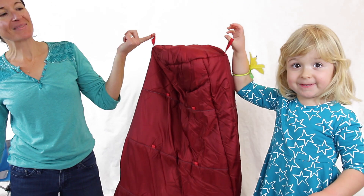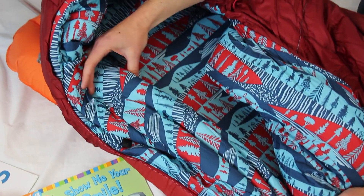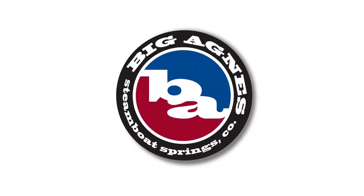Each bag includes exterior loops for hang drying, a no-draft collar, no-draft wedge, and no-draft zippers. Finally, a piece of gear you don't have to replace as your child grows. The Duster is a warm, cozy Big Agnes system bag that will grow with your child from tot to teen.